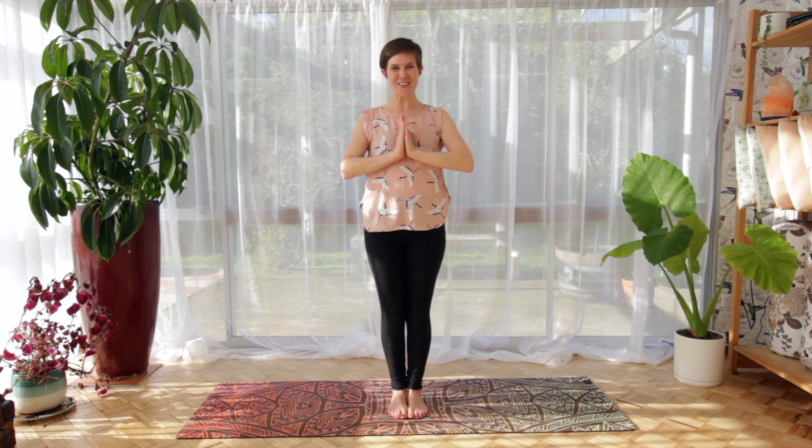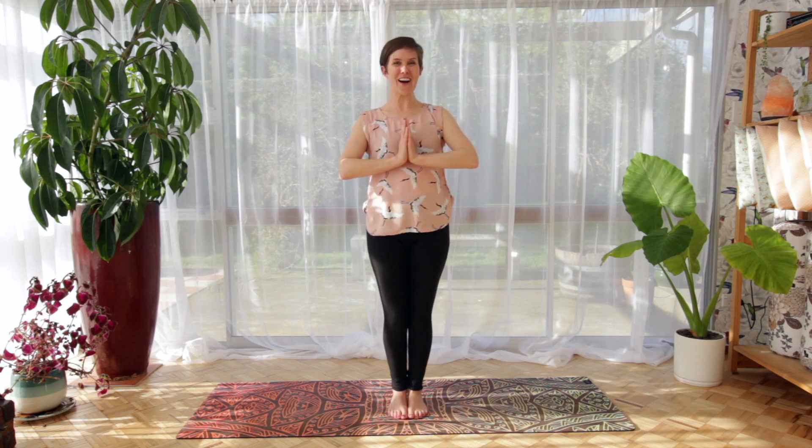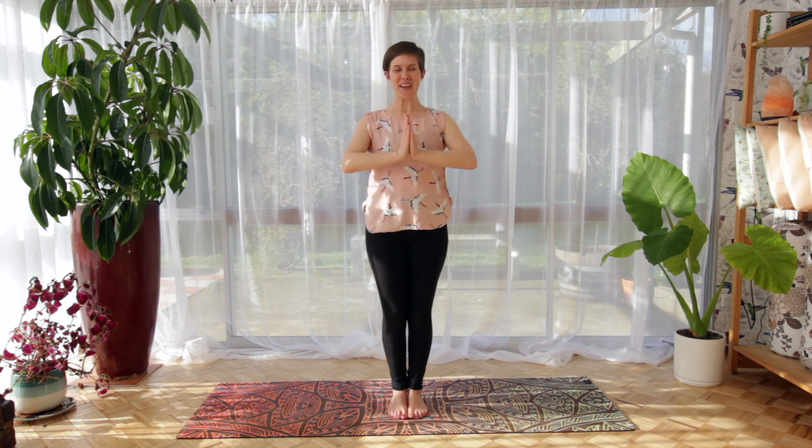Thank you so much for joining me for Beginners Yoga 2 in our standing postures. Don't forget to subscribe if you want to keep up to date with more videos I've got coming — I've got some more beginner sessions for you. Namaste.